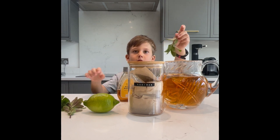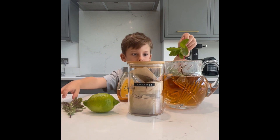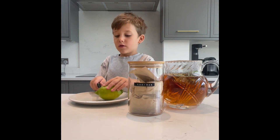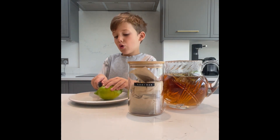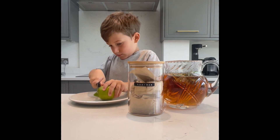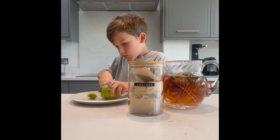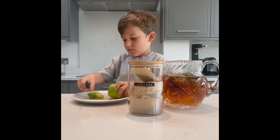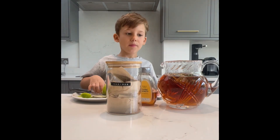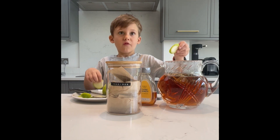And now add the mint. Now you need to slice up the lime — and you also always need an adult for this. Put the lemon or lime into the jug and give it a good stir — three pieces.